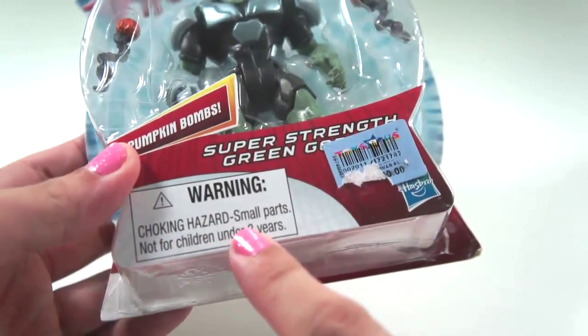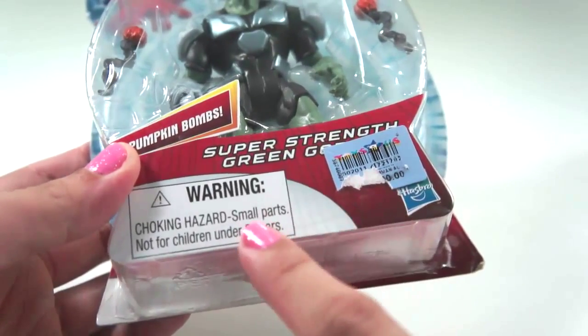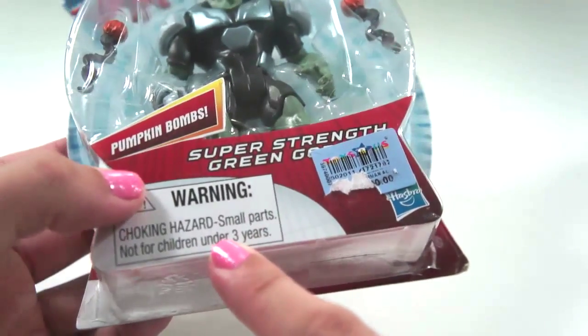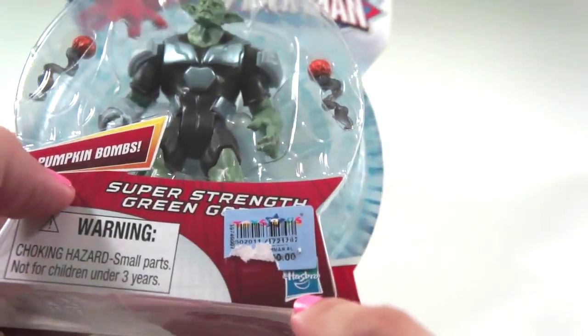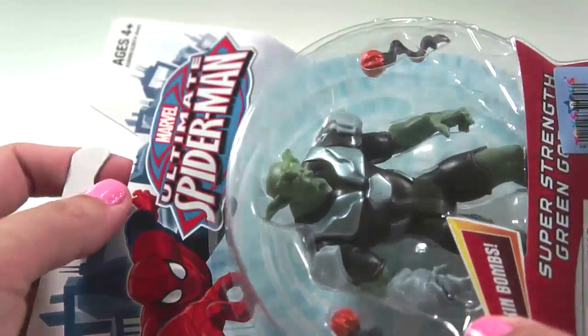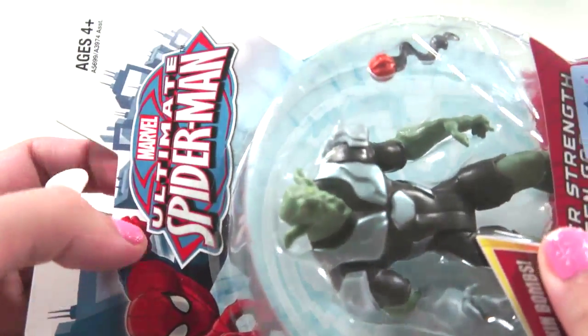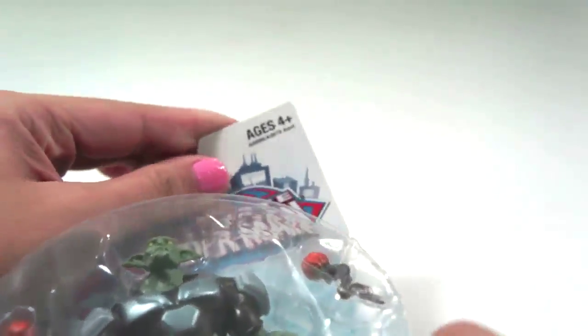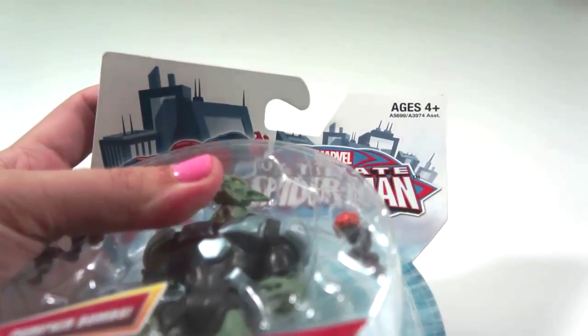Look! There's a warning here — Choking Hazard! Small parts, not for children under 3 years. And it's brought to you by Hasbro! It says here: Marvel Ultimate Spider-Man, for ages 4 years old and above!